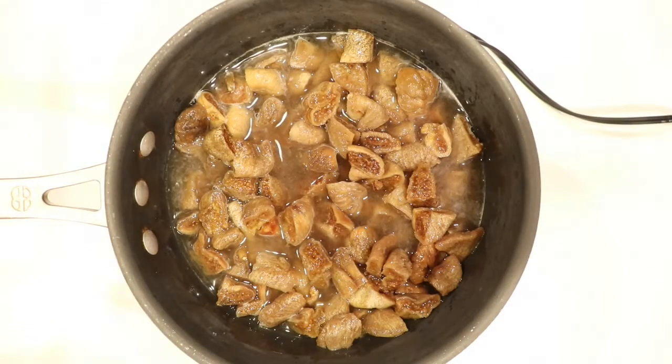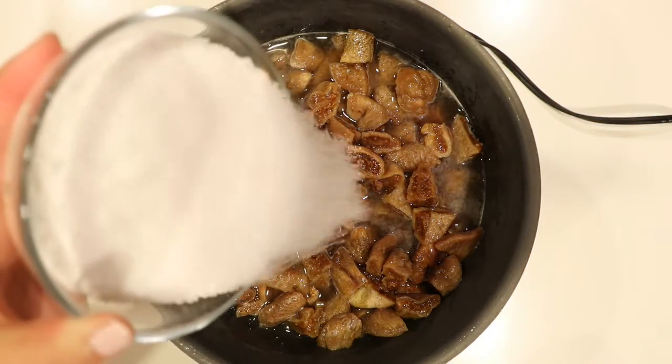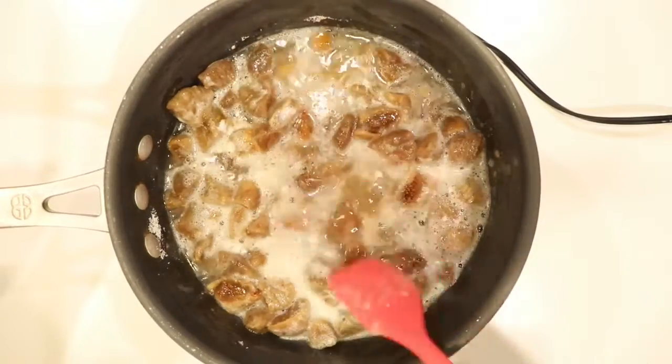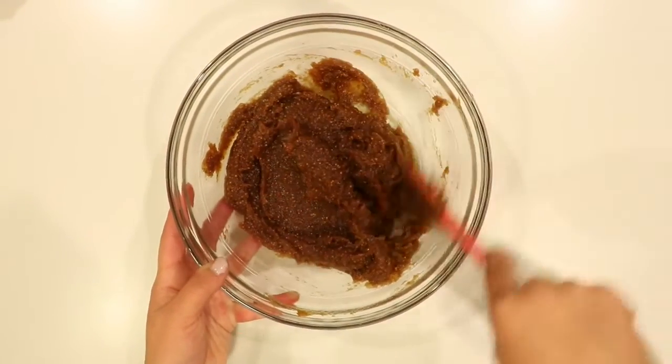Meanwhile, after the figs are done soaking you can throw them into a pot at medium heat and let them cook. This is also where you would add your sugar substitute and you just want to mix this in until the sugar has completely dissolved. Continue cooking until all the water has completely evaporated, and now you can puree this mixture in a food processor or a blender. This is what the figs look like after you have blended them into one smooth paste.